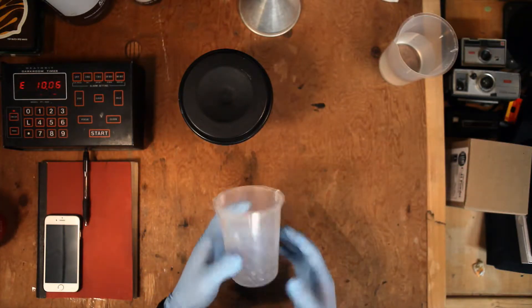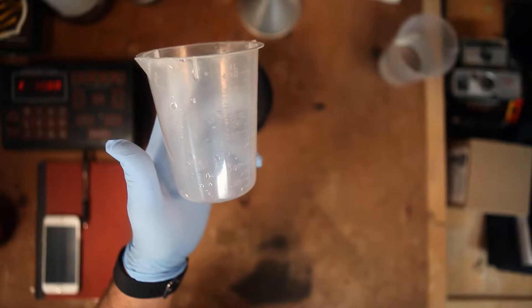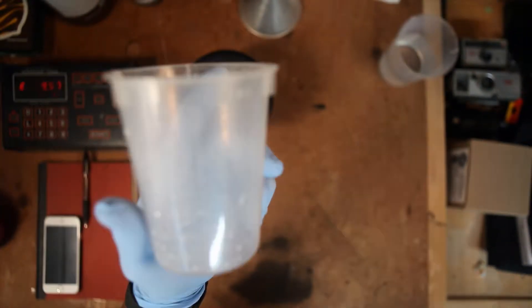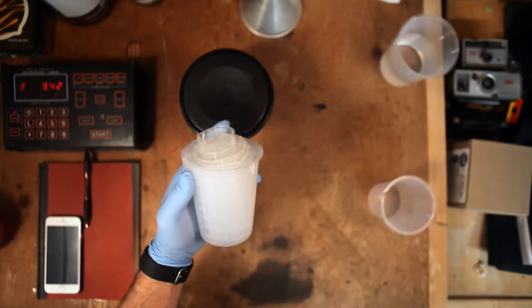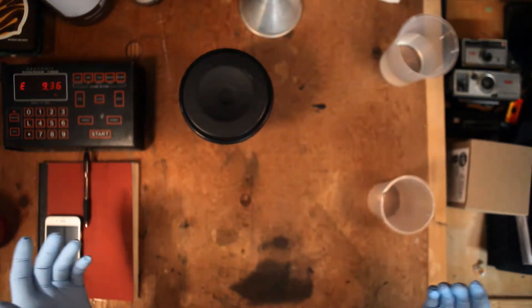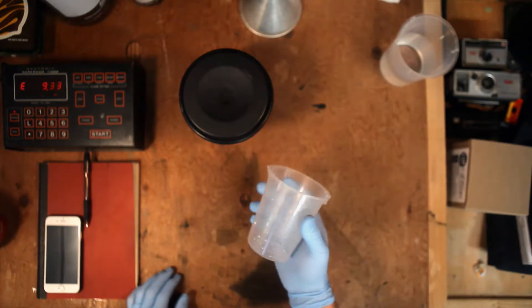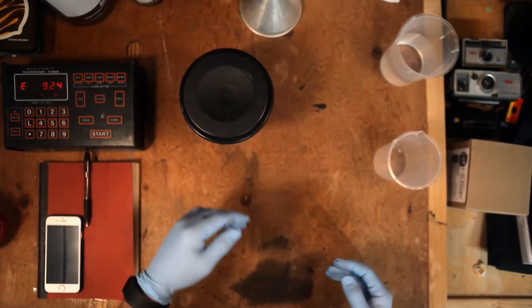The next cost would be the measuring cups. These are great for mixing and measuring chemicals because they have all the measurement lines on them in millimeters. I got a kit that has just about every conceivable size you need. A set of measuring cups like this is about $18. You could go cheaper, but I'd highly suggest going with good quality measuring cups.